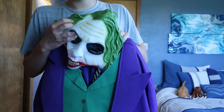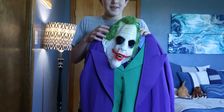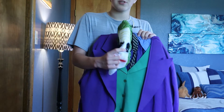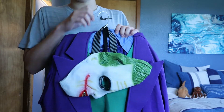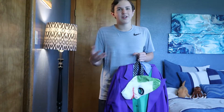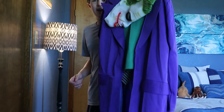It also comes with this creepy-looking latex mask, which is very fun. But when you don't want to use the latex mask — and you most likely won't — you can just use your own makeup. I did my own makeup tutorial, a live stream of Heath Ledger's Joker, so if you want to check that out, go ahead and do that.